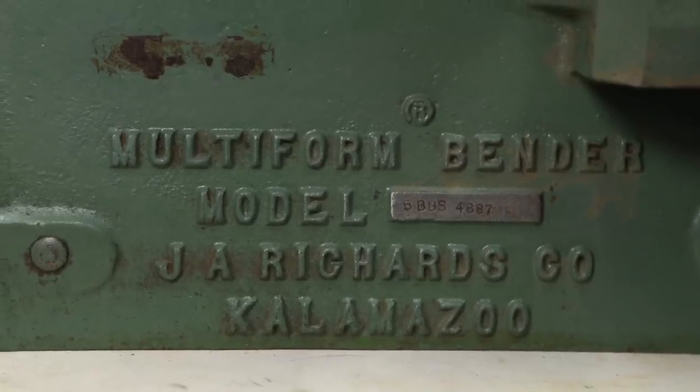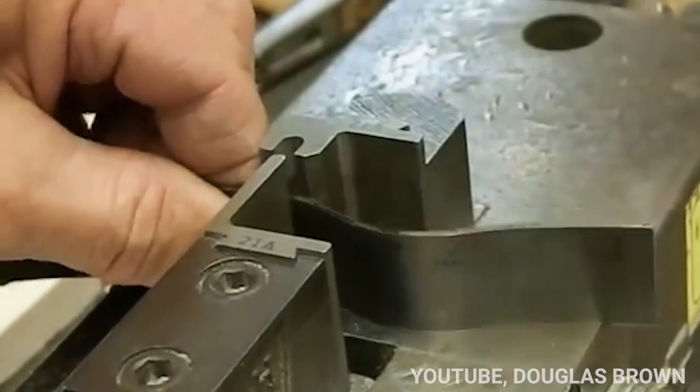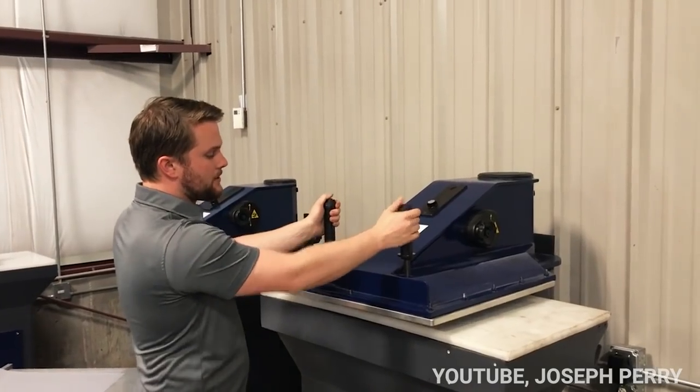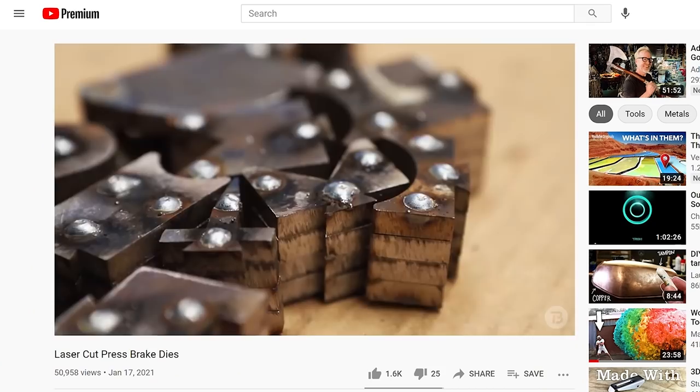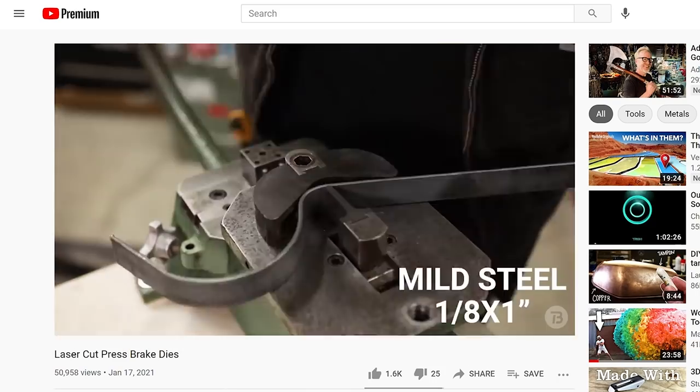This is the Multiform Bender from JA Richards Co. It's basically a horizontal press brake, but machines like this are actually called steel rule die benders, used to stamp out things like leather in a clicker press. In my last video I made a whole set of custom dies using laser cutting and proved that it can bend much beefier material than steel rule dies, even by hand.